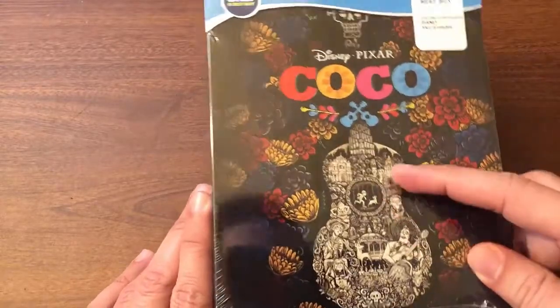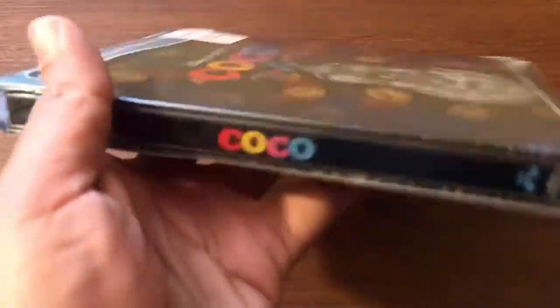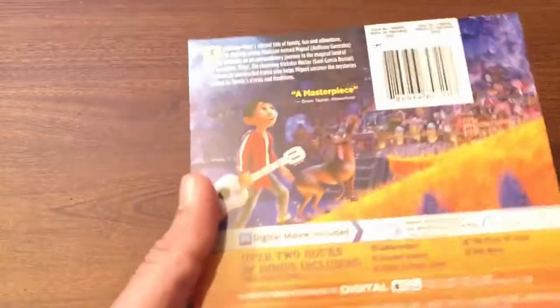The colors and the characters on the guitar, and that score right there looks really incredible. We'll take a look at the spine right there, and let's take a look at the back.